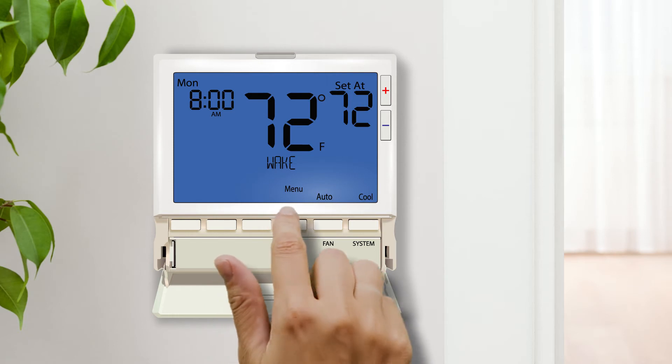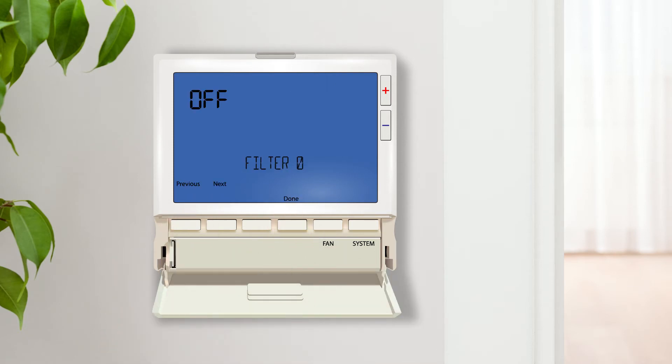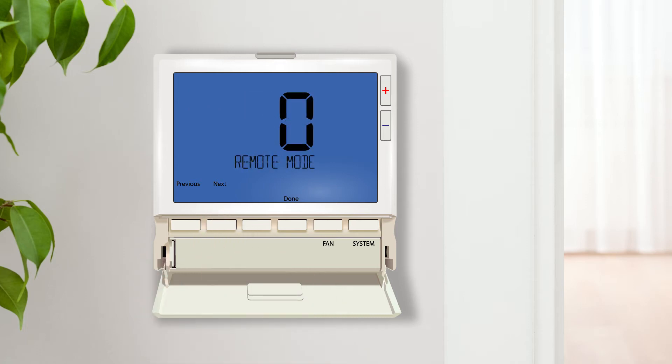To enter tech setup, press the menu button, next press and hold the tech set button for three seconds, press next until you arrive at remote sensor operation.